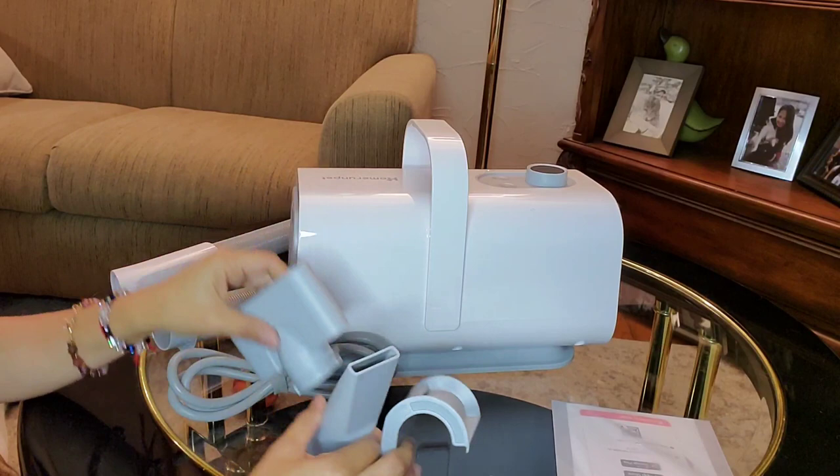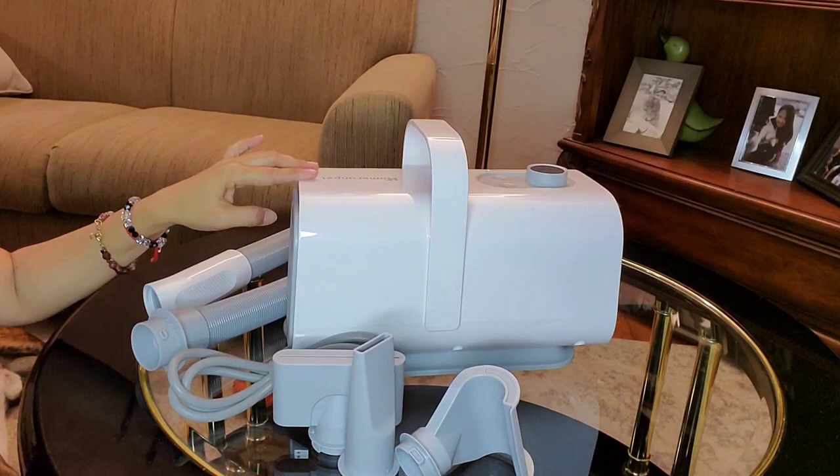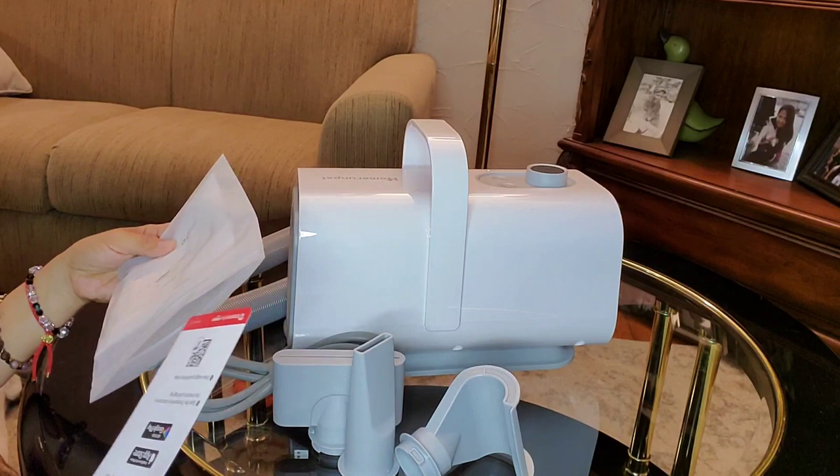This is the machine. And together with that, we got three different nozzles. And we got the hose that we're going to attach on the machine. And we have the quick setup guide and the warranty card.